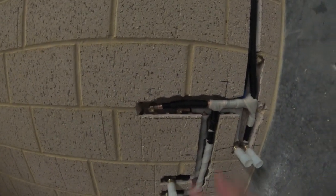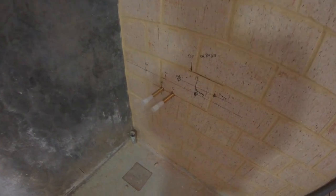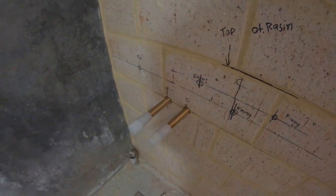Moving around to the laundry area — I've got the hot and cold for the laundry tap here, and then the hot and cold for the laundry. These ones here go through to the other side for the disabled basin. The pipes are going up in there ready for connection later on. And here we are in the disabled bathroom — we've got the hot and cold coming through for the basin there. That's coming out good.